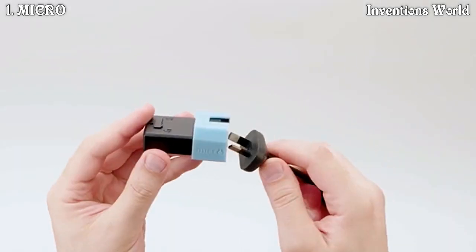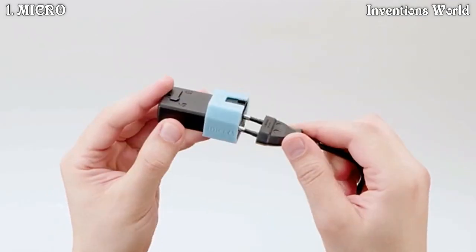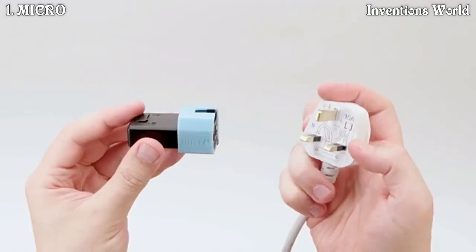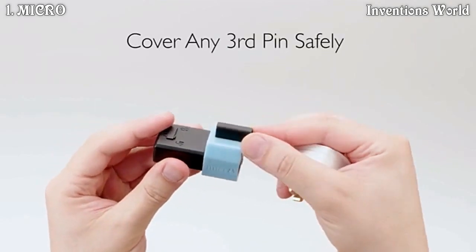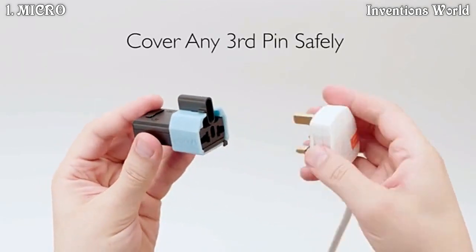Plugging into MICRO is easy. MICRO accepts all major plug types from around the world. The adjustable integrated casing makes it easy to cover any third pin safely.